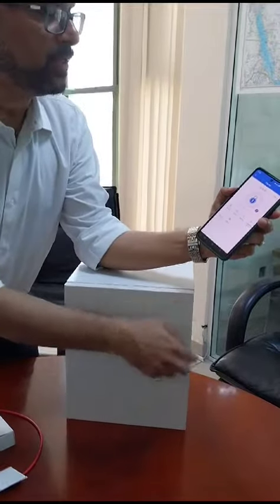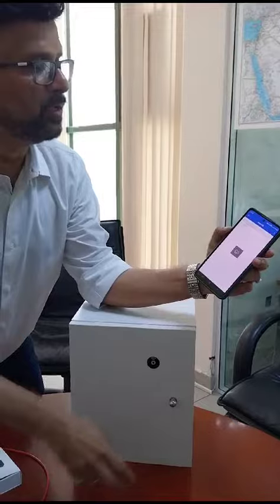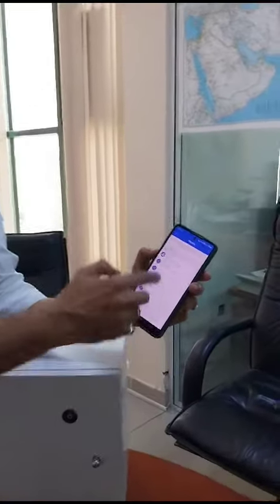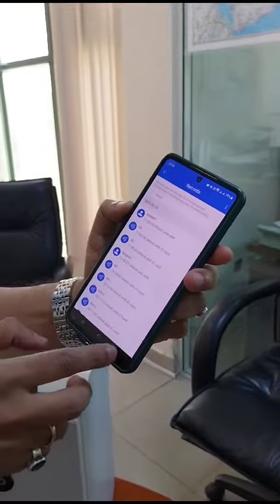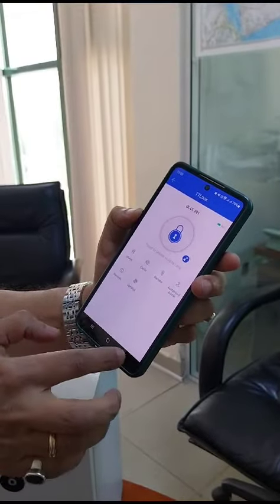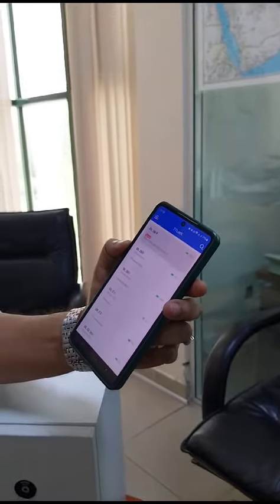Another great feature is that I have complete information about each opening in my app — I can see the overall history of when the lock was opened. There are multiple locks supported, and I can see all my locks in one panel, one dashboard.